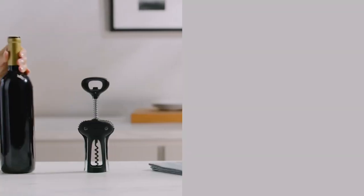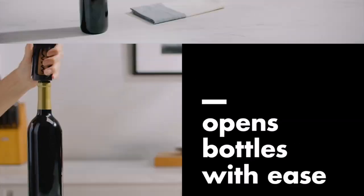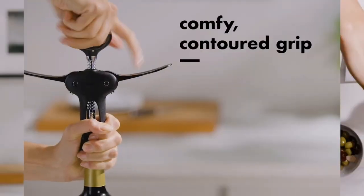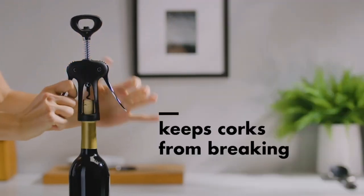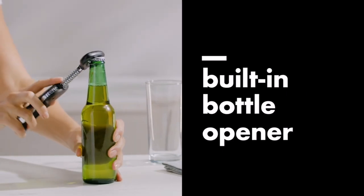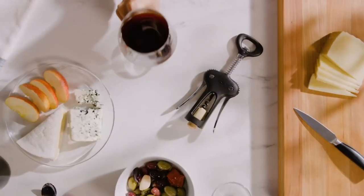The Chefcraft Select metal winged corkscrew is a reliable and affordable tool for anyone who enjoys opening wine bottles with traditional corks. It combines functionality with a stylish design and the added bottle opener is a bonus. I highly recommend it to wine enthusiasts and casual wine drinkers alike. Cheers!